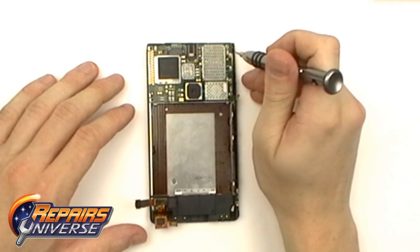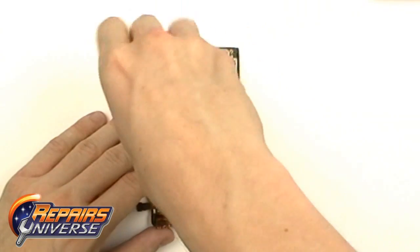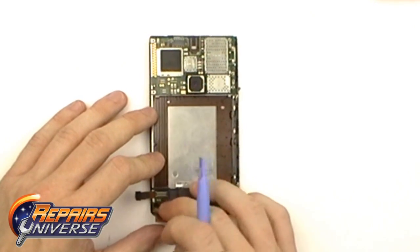Now, using a Torx T3 screwdriver, we're going to remove three T3 screws. After the screws are removed, we're just going to release this final pop connection located in the bottom left.